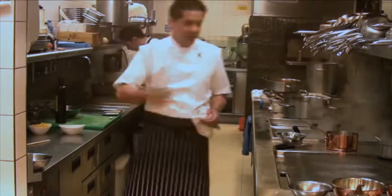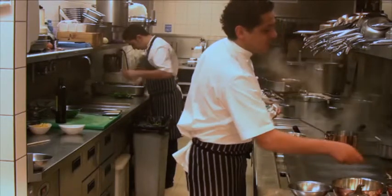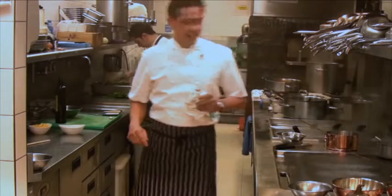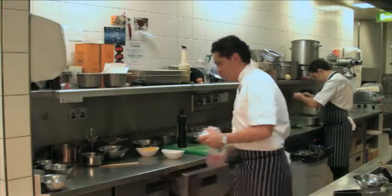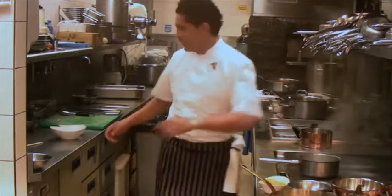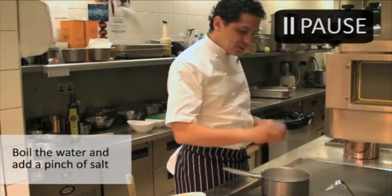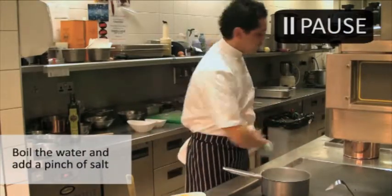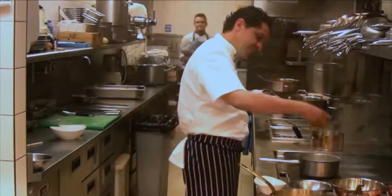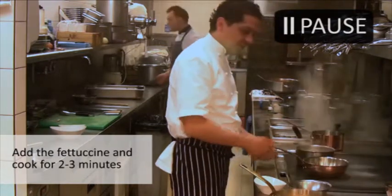As soon as the ragu is ready, we're going to sauté the pasta with it, with a little bit of pecorino — which is lamb cheese. When you cook pasta, it has to be hot, boiling, salted water. I'm going to put my fettuccine or tagliatelle inside and cook for two or three minutes.